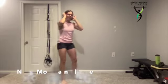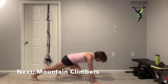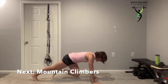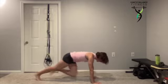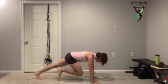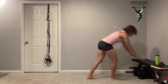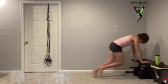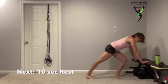Now you're going into a mountain climber — hands underneath those shoulders, driving those knees up. You can drive the knees up and in as you push those hands through the floor. You can march them, and you're pushing through those toes. You can also add a little bit more speed and go on an incline.